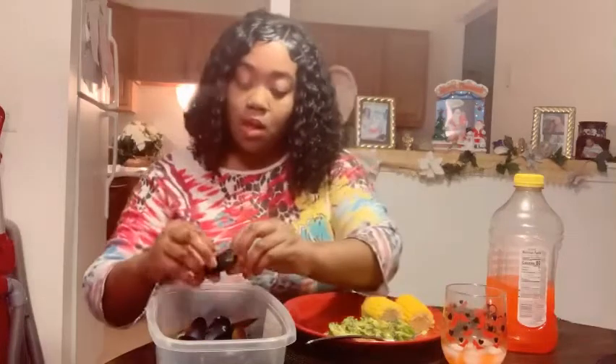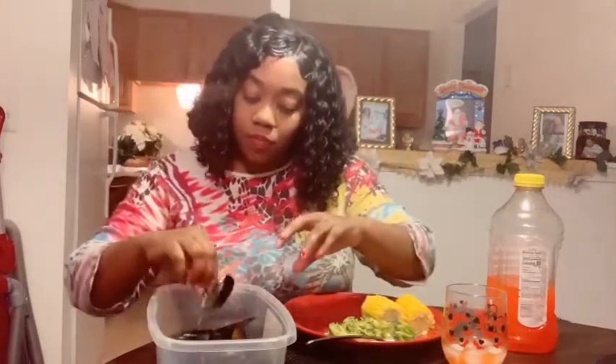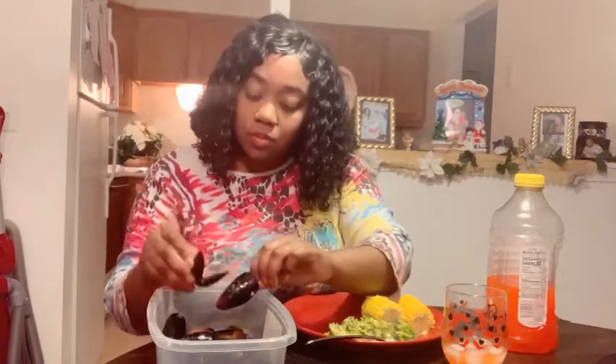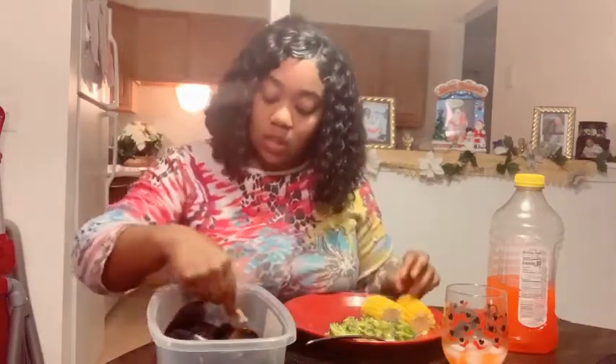This is so good, y'all! We just bought this like an hour ago — we just came from Walmart — and it's almost gone. We got two bottles though, and there was only two dollars. This sauce is so good, mmm. I can eat these all day.